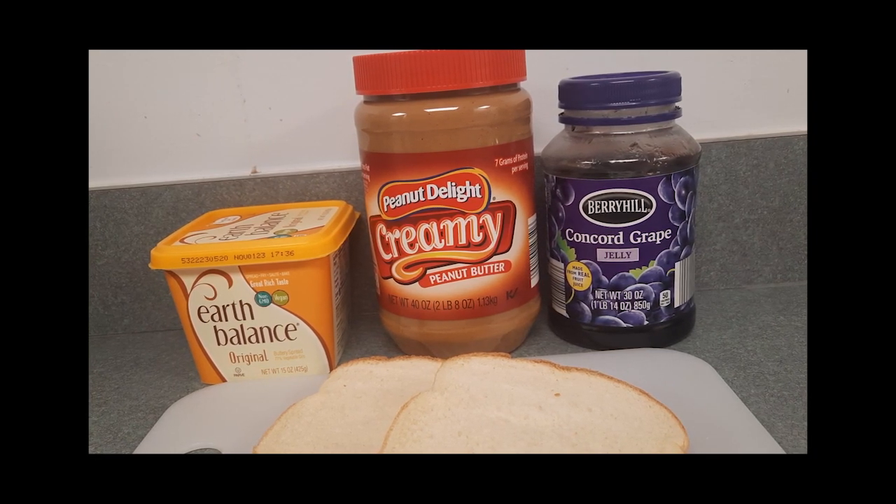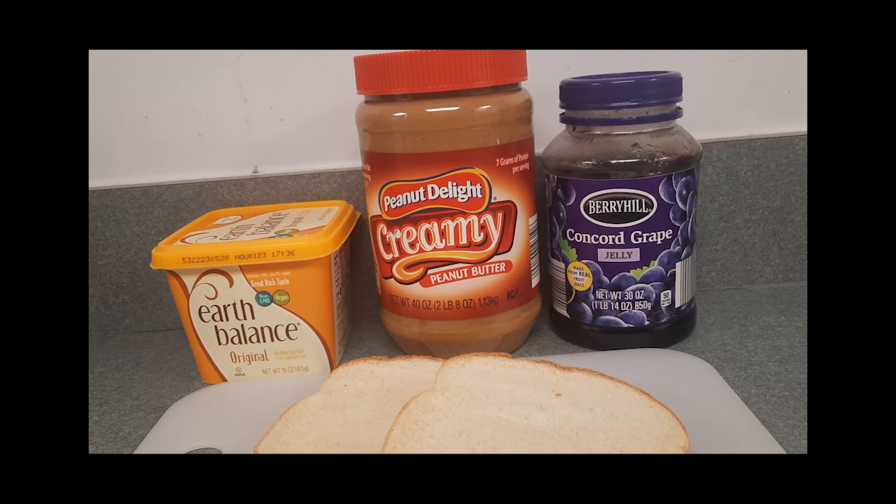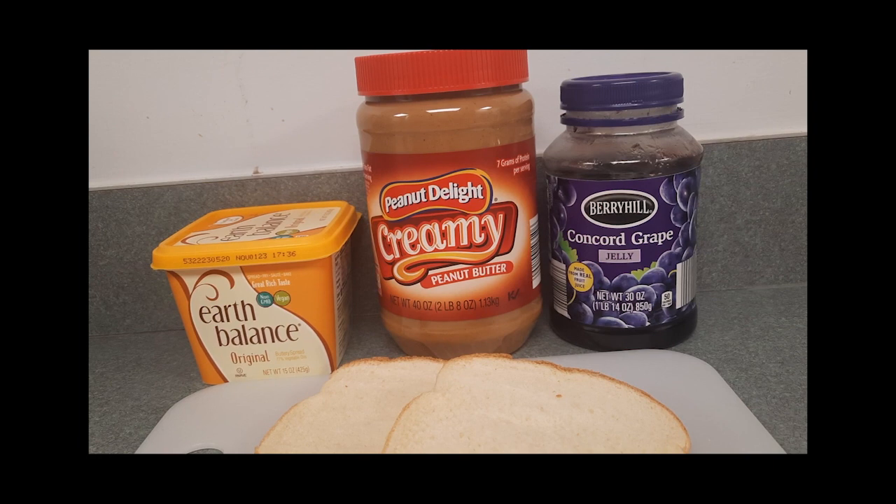You will need two slices of sandwich bread, two tablespoons of peanut butter, and one tablespoon of jelly.